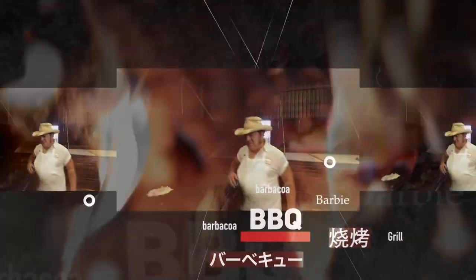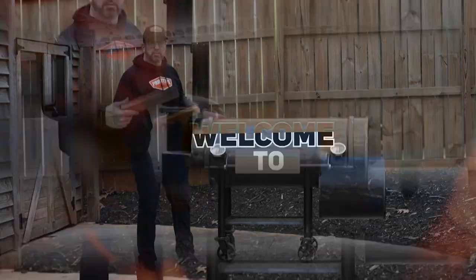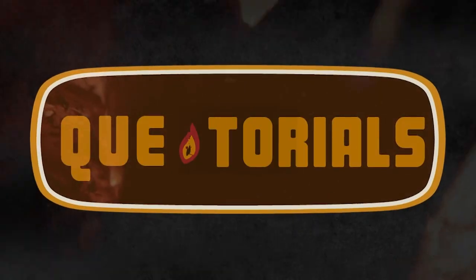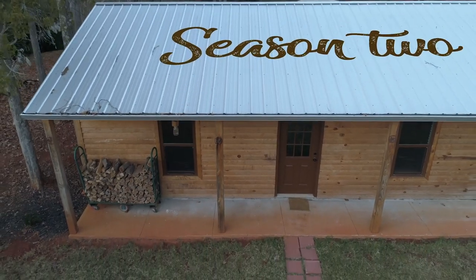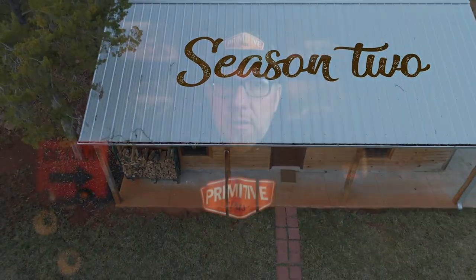In today's video I'm going to tell you why kiln dried wood is not your best option for barbecue. Hardwood is hardwood, right? Not when you want to put out exceptional tasting barbecue. Air drying or naturally seasoning a hardwood is so much better for the barbecue and direct grilling than kiln dried wood.